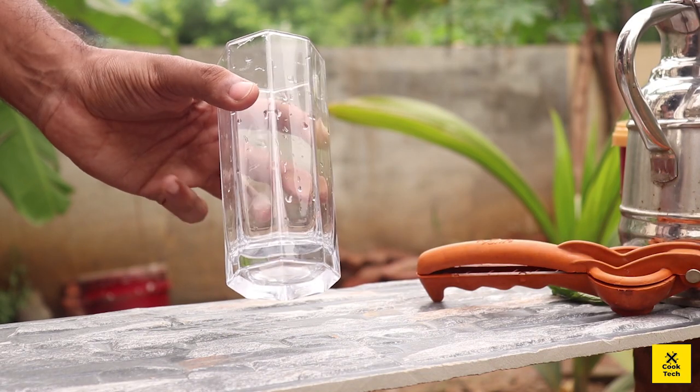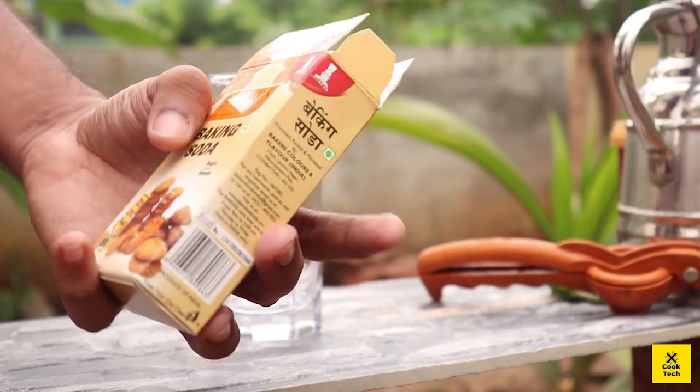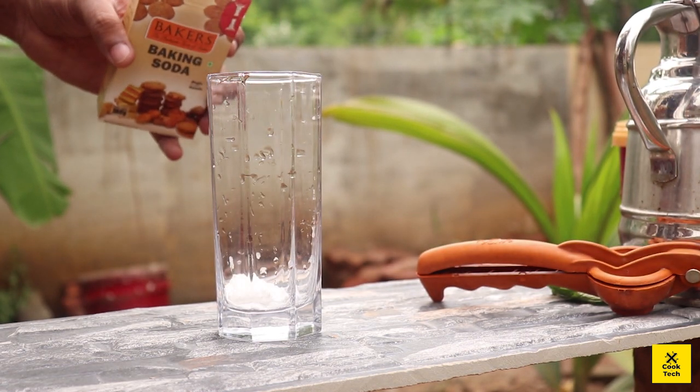Now we are going to take a glass of baking soda. We are going to take a spoon of baking soda.